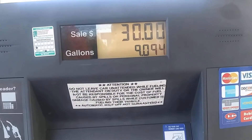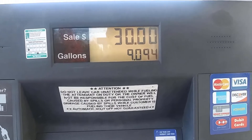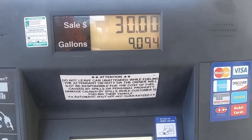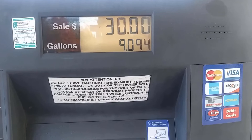Had to stop at the gas station and get some fuel. Thirty dollars got me nine gallons — it's $3.29 a gallon. Not very much fuel for $30.